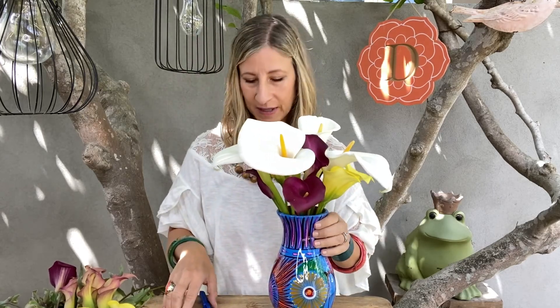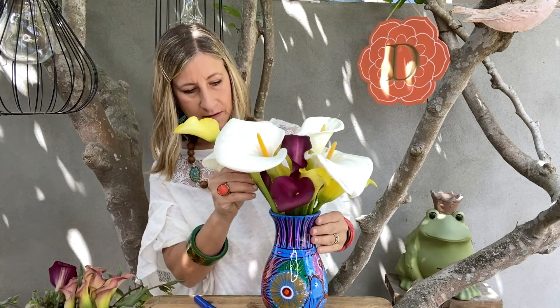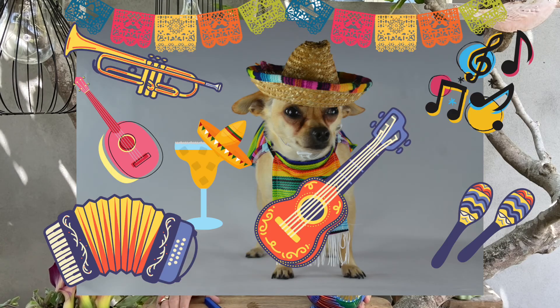There we go — I think one more yellow one over here. I think I'm finished! Go out and get some calla lilies — even put them in a regular vase. Calla lilies are super reminiscent of Cinco de Mayo. Stay tuned for my Mother's Day video next week — it's a good one, you won't want to miss it. Hope you have an awesome Cinco de Mayo party with your family and friends. Be safe and don't eat or drink too much — who am I kidding! See you next time, bye for now!